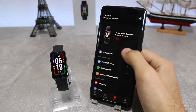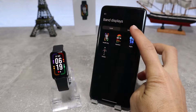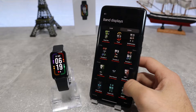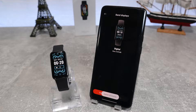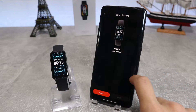The first option on the app is Watch Faces, which lets us choose from a different variety of watch faces. You can choose whichever you like best and it will change automatically. You have your local faces, and then you have online faces which you need to download first, and after you have done so, you can apply it to your watch.